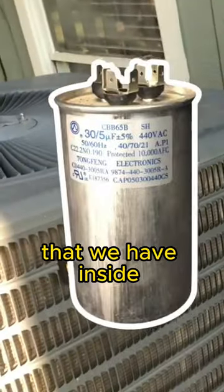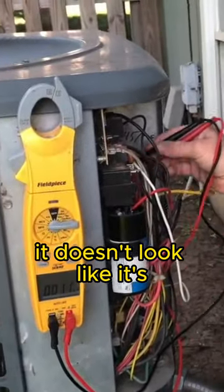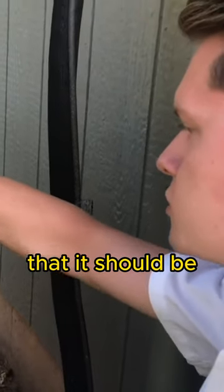The capacitor is just this little silver tube that we have inside of the air conditioner. We just test with our multimeter to see what power this one's rated for, and whether it's going to allow the unit to run properly. With this one in particular, it doesn't look like it's sending power the way that it should be.